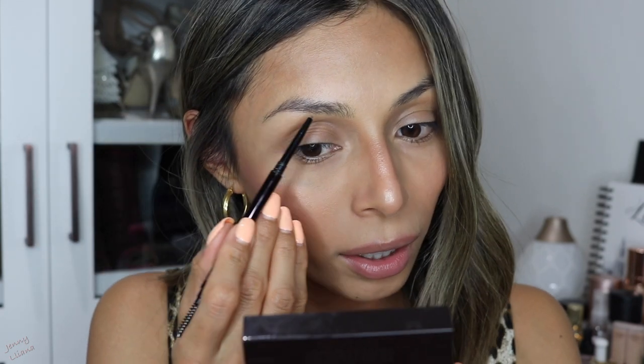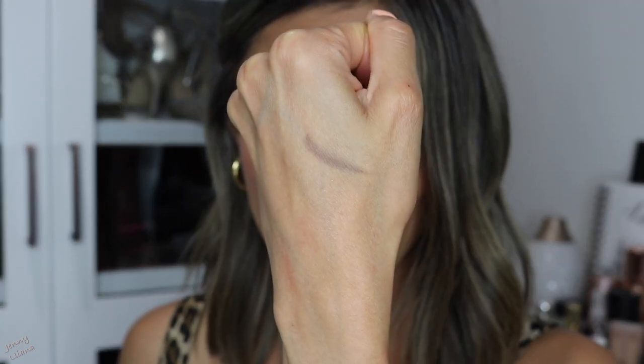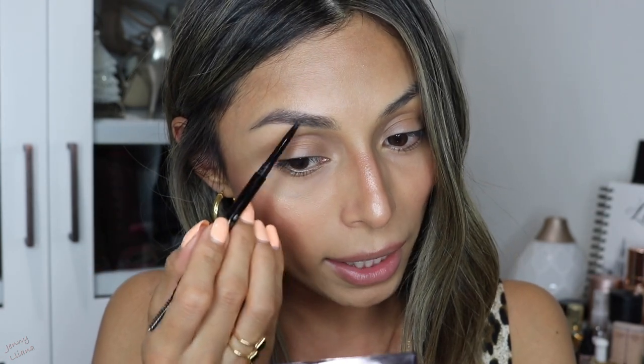Let me get into the brow application. Whenever I use a pencil I normally start on the outer part of my brow. Let me actually swatch it for you guys — I actually really like the color. It is definitely a cool-tone brown and I personally like those tones; I don't like my brows to be warm at all.